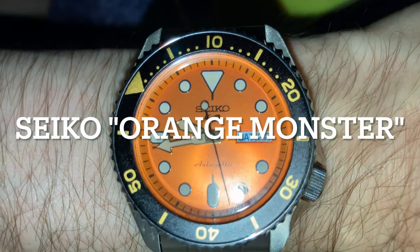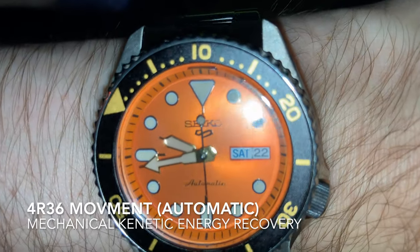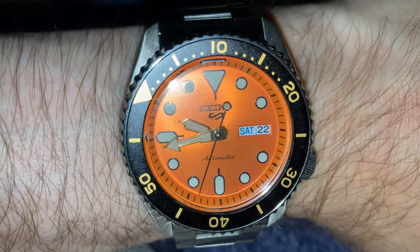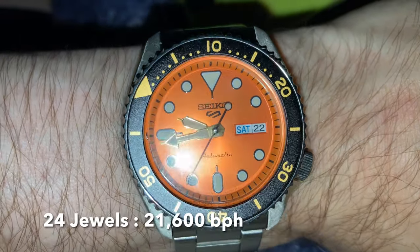This is the Seiko Orange Monster. It features the 4R36 automatic movement, made by Seiko Corporation in Japan.